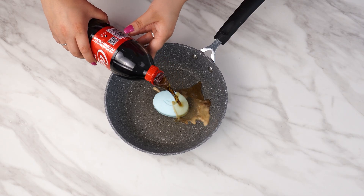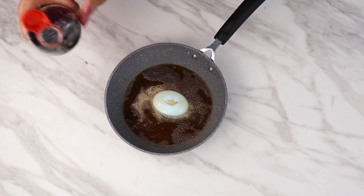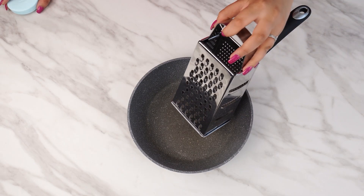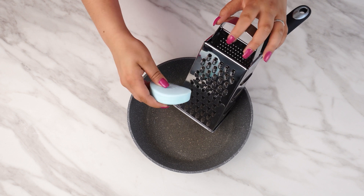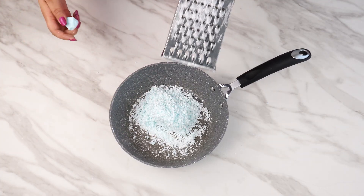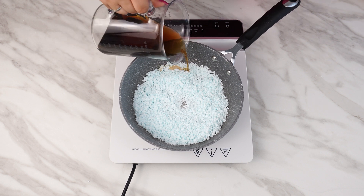Place a bar of soap in a pan and pour Coca-Cola over it — you'll be amazed by the result. This combination is brilliant. Prepare the pan and grate an entire bar of soap. Add 200 milliliters of Coca-Cola, enough to cover the soap shavings.